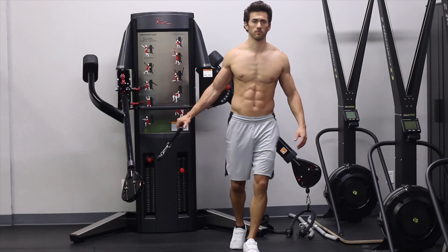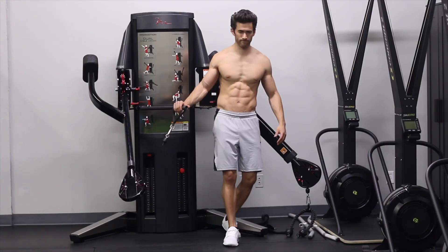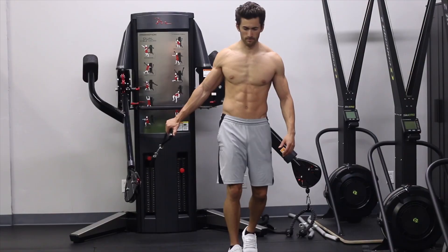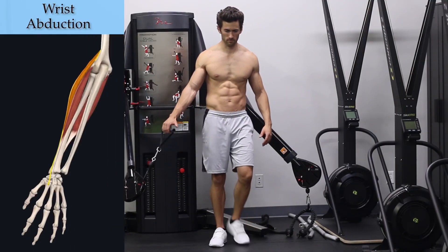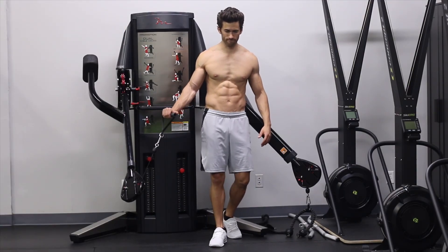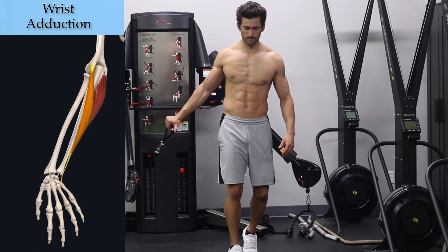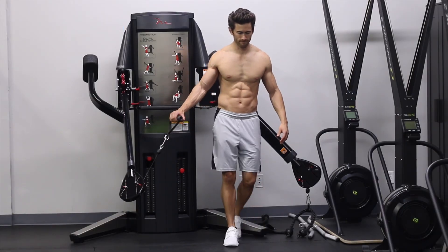You want to walk slowly enough that you're getting at least five reps of the hyperextensions while walking forward and five as you walk back. When your body is behind the cable, emphasize the abduction of the wrist that will naturally happen as a result of the angle of resistance. When your body is in front of the cable, emphasize the natural adduction of the wrist — both of which I will explain in more detail shortly.